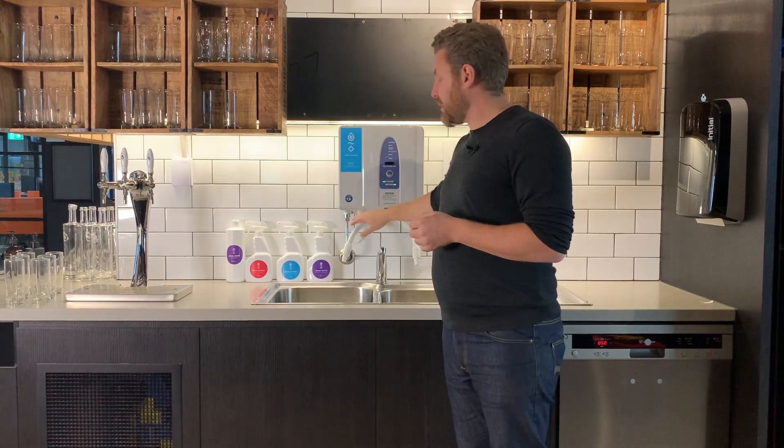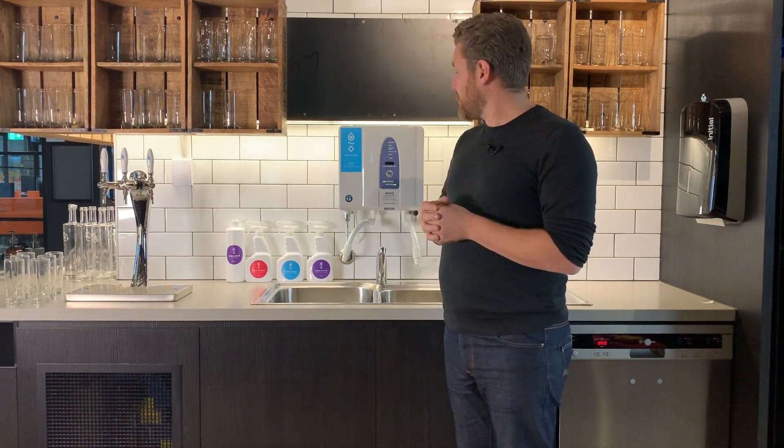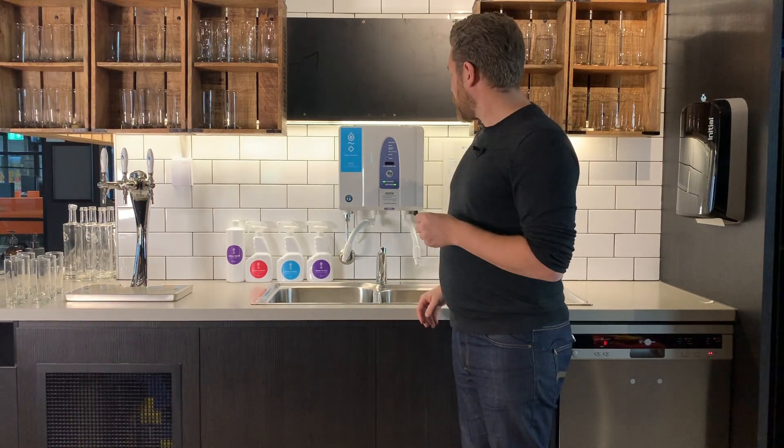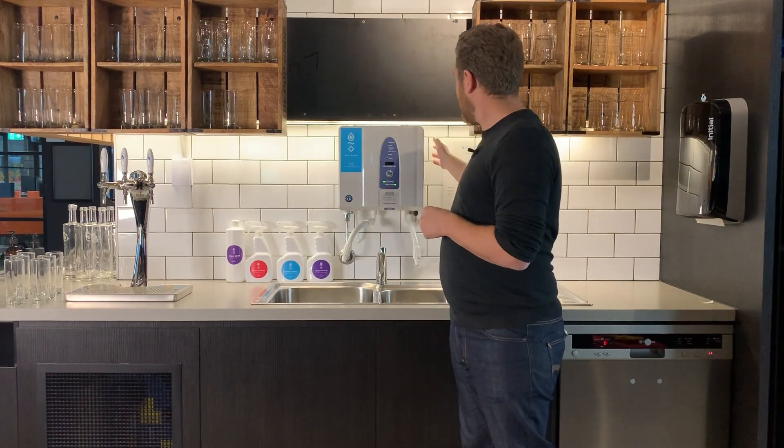This system here is a ROX10 standalone unit. It is an on-site, on-demand generator of cleaning and sanitising solution. It uses electrolysis to do so. We won't go into a lot of detail about this today, and if you are interested in more technical information please contact our team. Electrolysis works using tap water, salt brine and power.